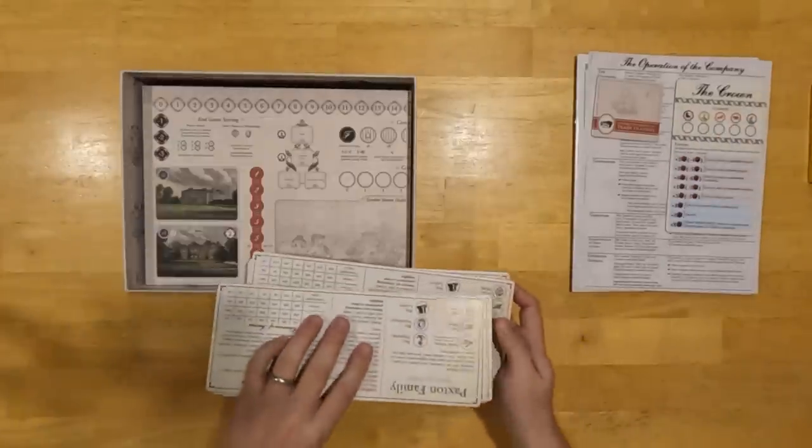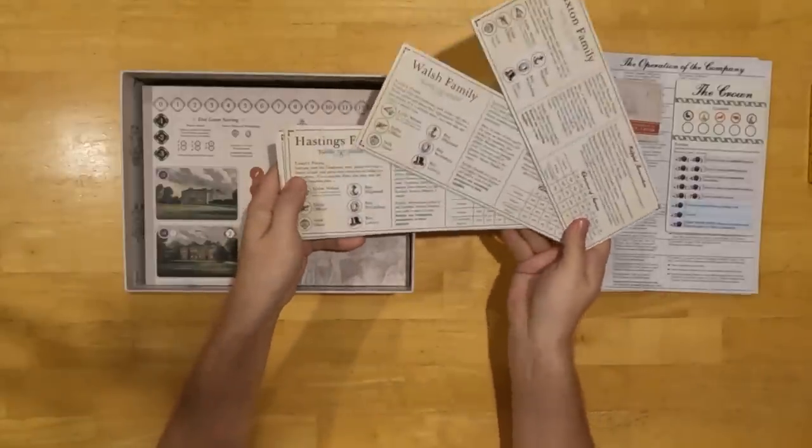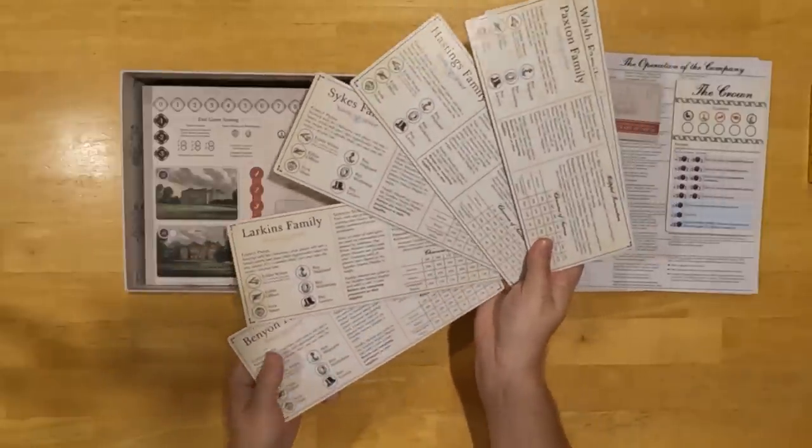Let's talk about player boards. The game includes six of these player boards — one for every family: the Paxton family, the Walsh family, the Hastings family, the Sykes family, Larkins, and the Bennion family. So here they all are.